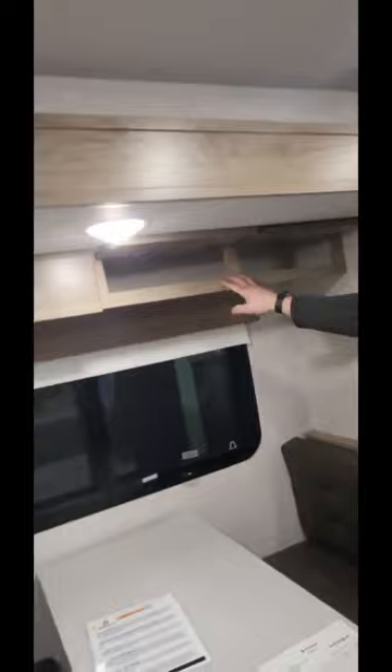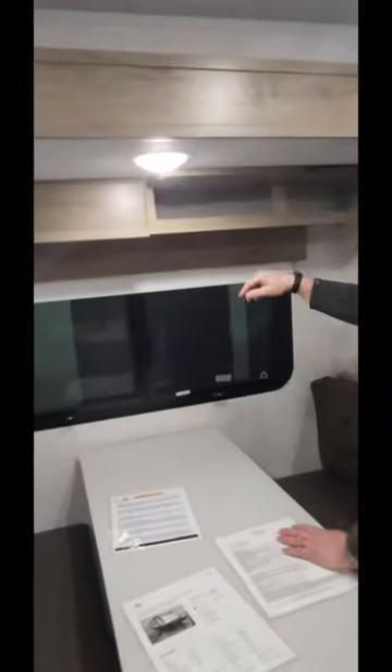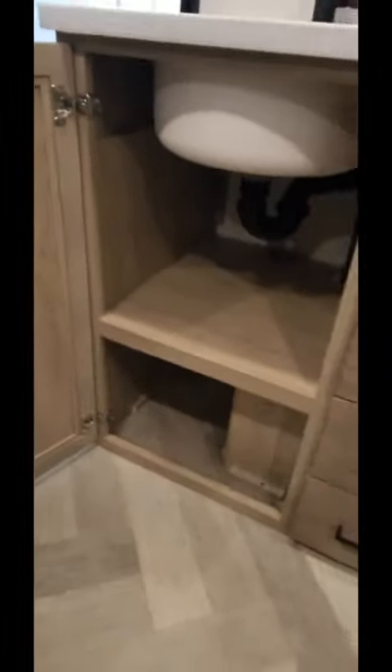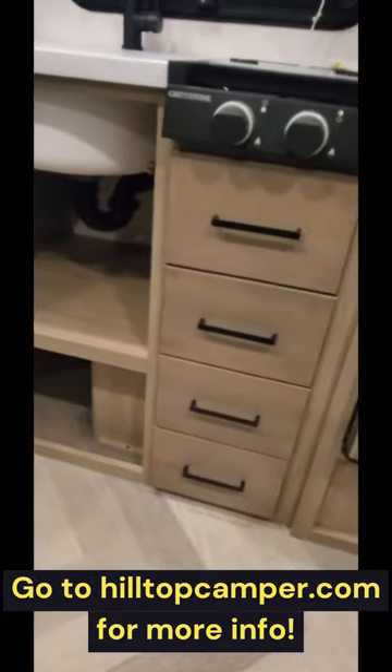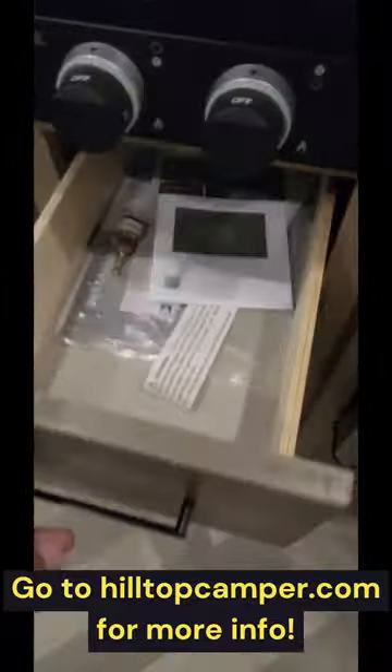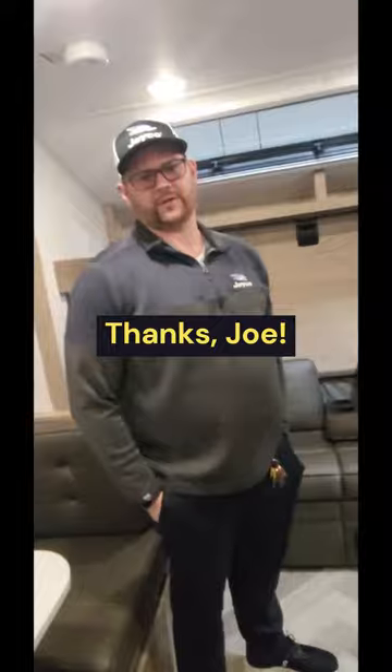Lots of storage in a single axle trailer this small — you usually don't get any type of storage up in the slide out. In this type of trailer you usually don't get blackout pull-down shades. Ember uses white so it doesn't attract as much heat. Big storage under here. And if I'm not mistaken, this one has the Truma Combi Plus — on-demand water heater and furnace all in one. If you're not familiar, it's usually on motorhomes — a more expensive water heater furnace combo.